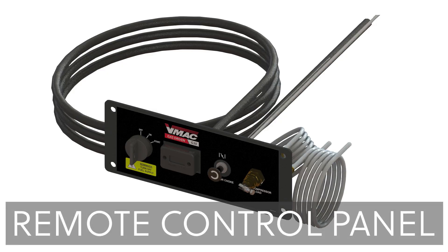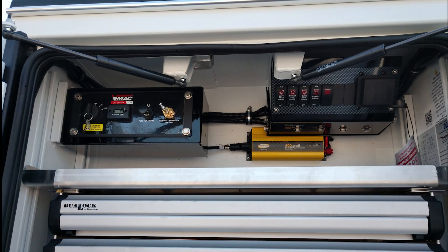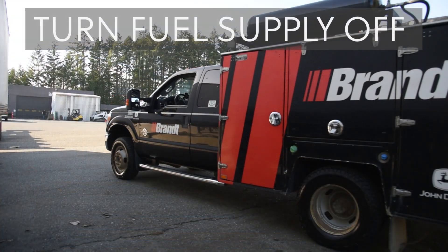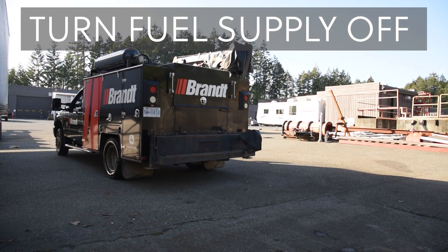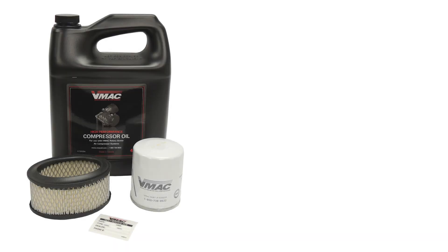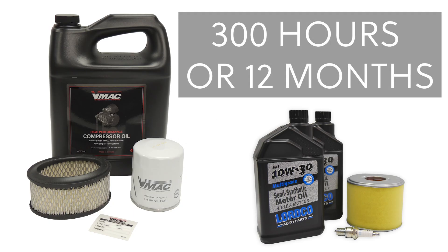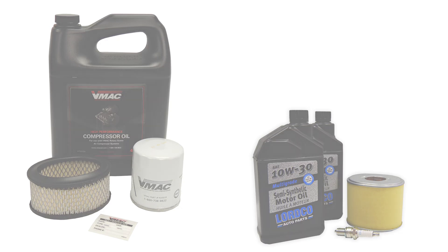An optional remote control panel comes with 10-foot extension cables and allows the operator to use the key switch, choke, and unloader valve, as well as view the hour meter from a more accessible location on the truck. It's important to always turn the fuel supply off on the Honda engine before driving away from the jobsite. Servicing the G30 is easy, but it's important that servicing is done at the correct intervals in accordance with the owner's manuals. The compressor should be serviced a minimum of every 200 hours or 6 months, and the engine should be serviced a minimum of every 300 hours or 12 months, whichever comes first. Compressor and engine service kits are available from VMAC.